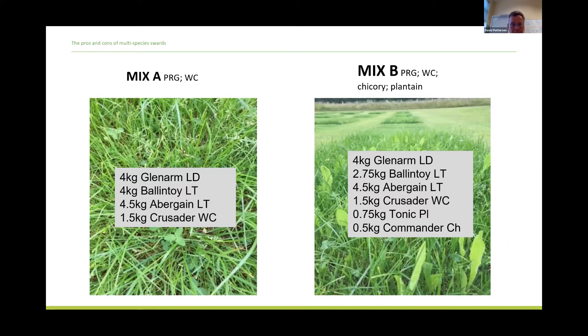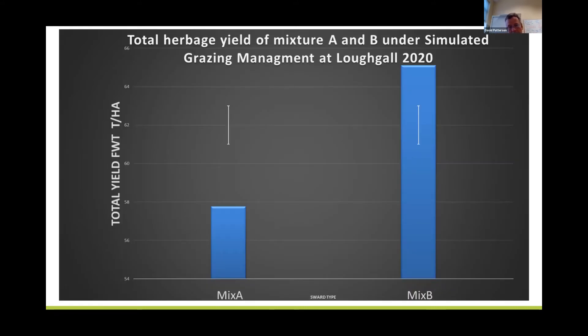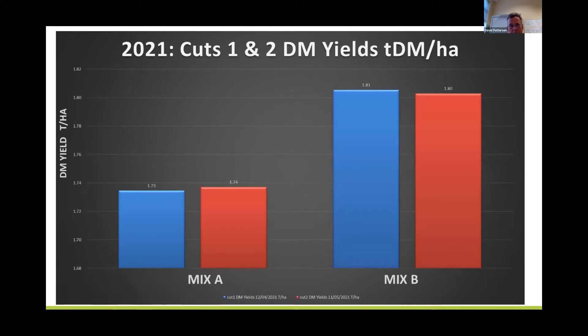The mixture comparison went in at the same time, same conditions, same establishment method. The only difference between Mixture A and Mixture B is the addition of tonic plantain and Commander chicory. Over the eight cuts of 2020 there's quite a substantive difference in herbage produced — the inclusion of herbs in Mixture B seems to have had a very dramatic effect in terms of sward production. Looking at the first two cuts from the 2021 season in April and May, Mixture B is again out-yielding Mixture A. These are all preliminary results and we haven't had years and years of data, but the early indications are that the additional herbs going into the mix are adding to herbage production ability.